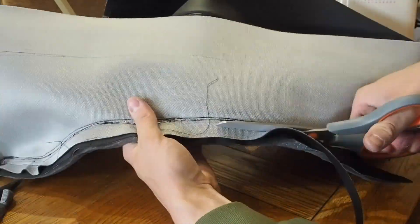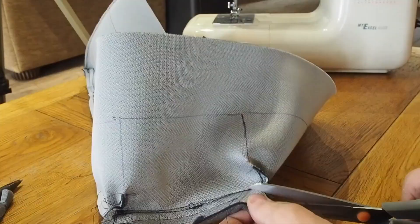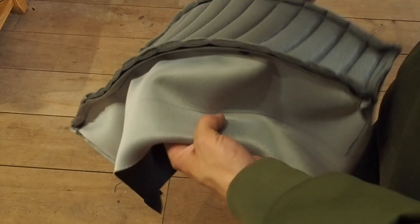Right, now I've finished sewing on the top section. I'm now cutting off the excess seams so when I turn it the correct way around it won't be bulging around the edges and be visible through the material. Right, now it's ready to be filled with foam.